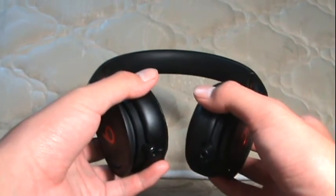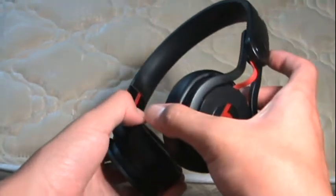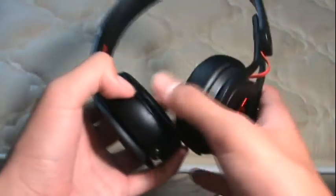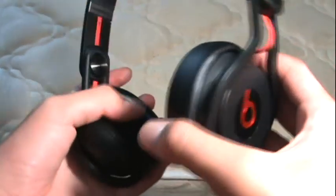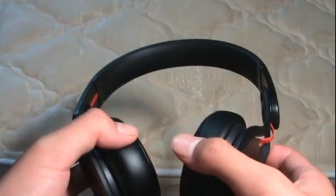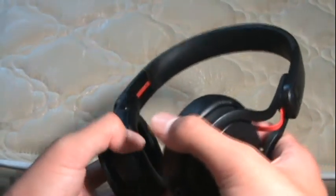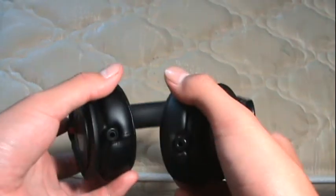Now I'm going to talk about the bad things about the Beats by Dr. Dre Mixr. I still have not gotten used to the ear cups of the Mixr because of their small size. They hurt and they're really uncomfortable after a while, maybe like 30 minutes. So it kind of interferes with the experience of listening to the Beats by Dr. Dre.